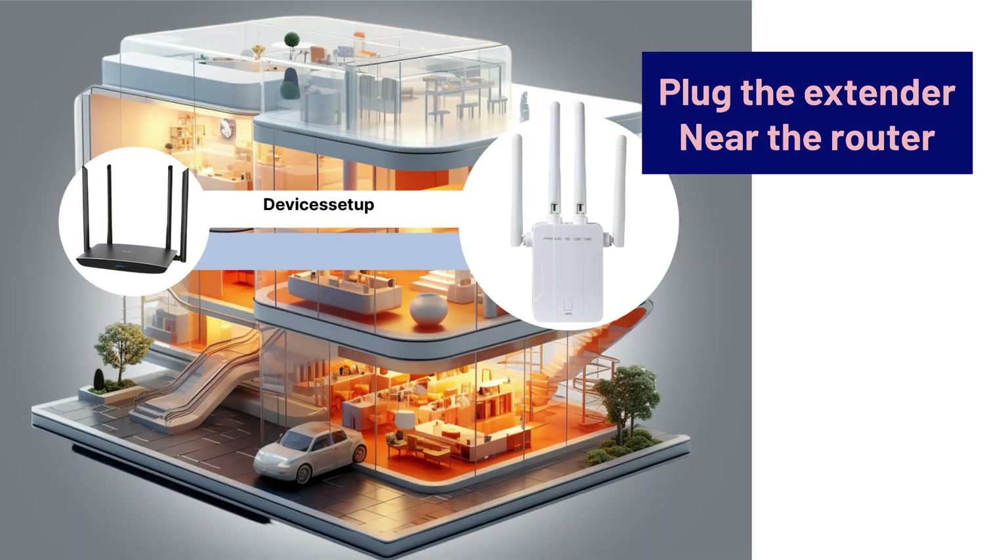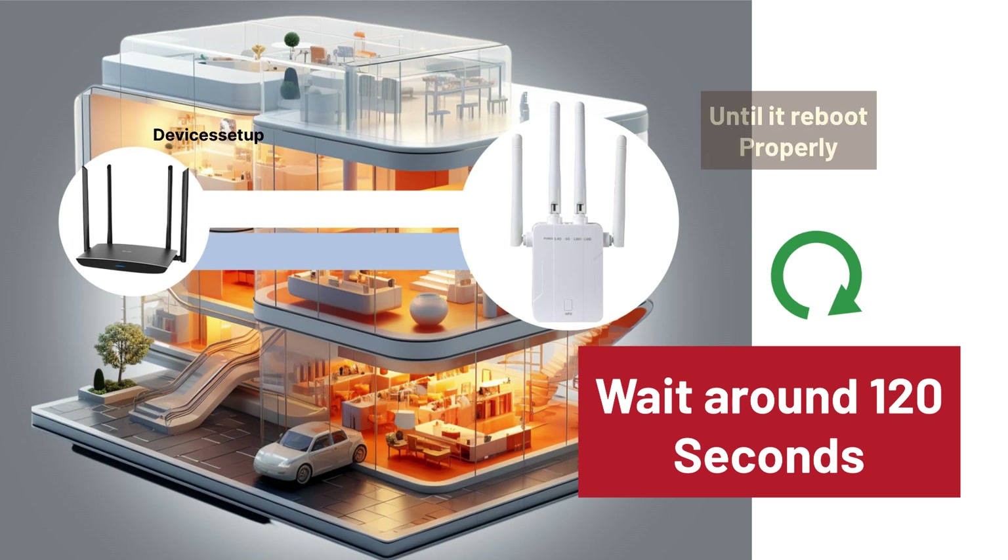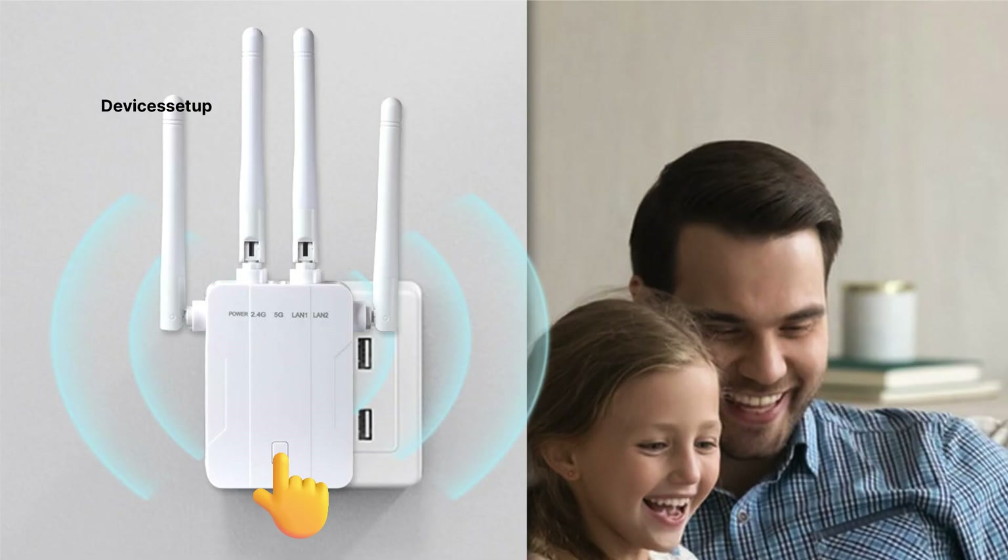Plug the extender near your router and wait for around 120 seconds until it reboots properly. After that, press the WPS button present on the front of the extender.